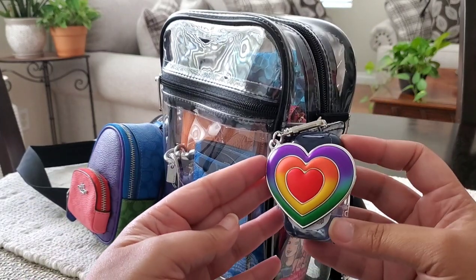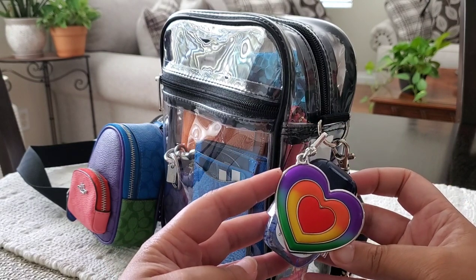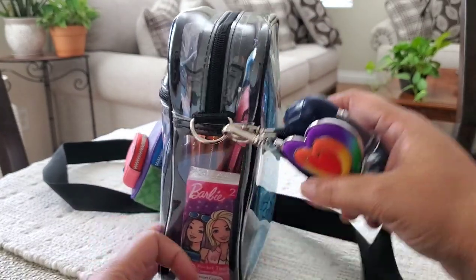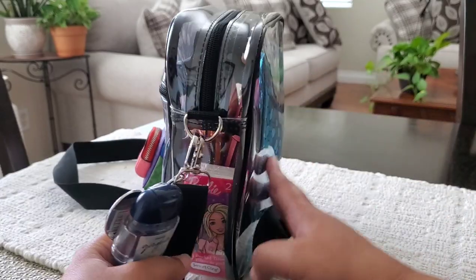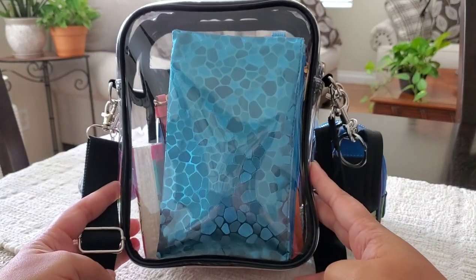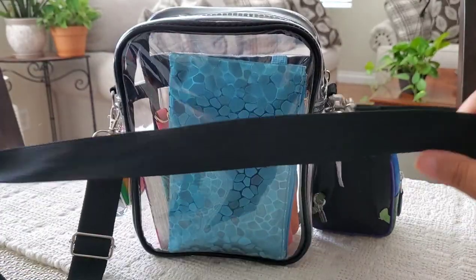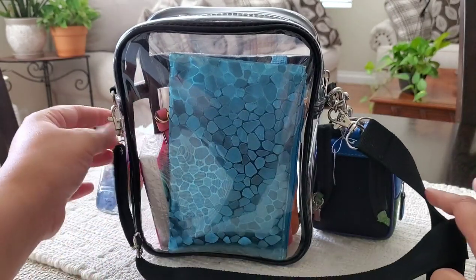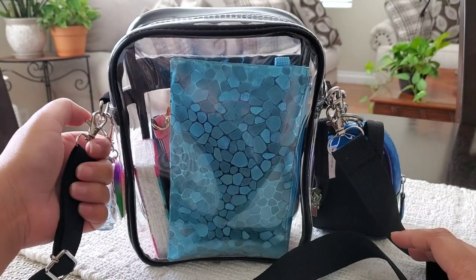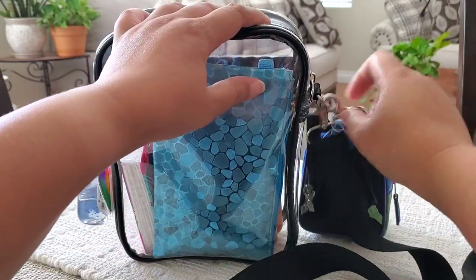On the side here I have this hand sanitizer from Bath & Body Works in the scent Gingham, with this beautiful pride heart on it — I just love the colors, it is so cute. I'm giving you guys a full view of the bag. Please excuse my child sneezing in the background. The back of the bag has a long black adjustable crossbody strap, and I picked this bag up from Amazon for $9.99.